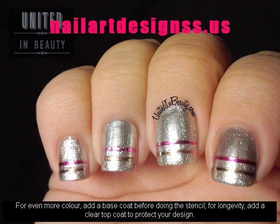For even more color, add a base coat before doing the stencil. For longevity, add a clear top coat to protect your design.